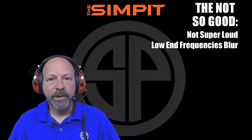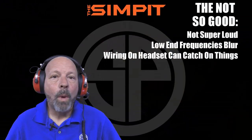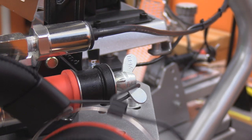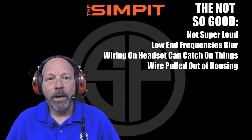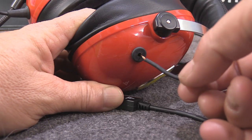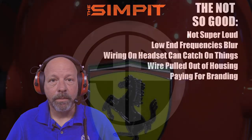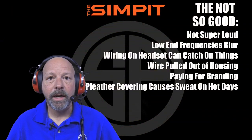Now onto the not so good: they are not very loud headphones. Low-end frequencies blur together. Wiring on the headset can catch on things. The wire on the headset pulled out of its housing. Paying for branding. Pleather covering causes sweat on hot days.